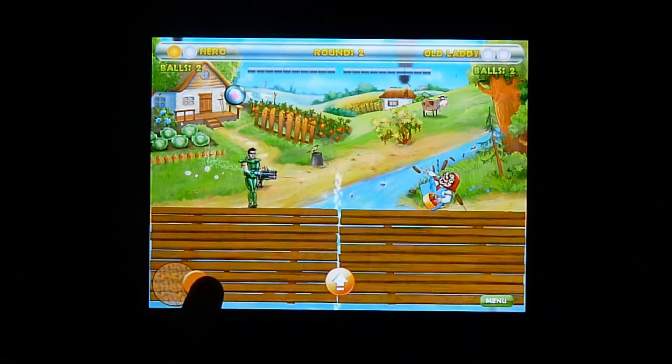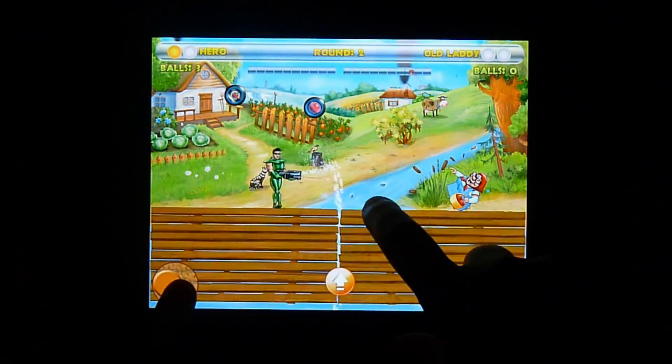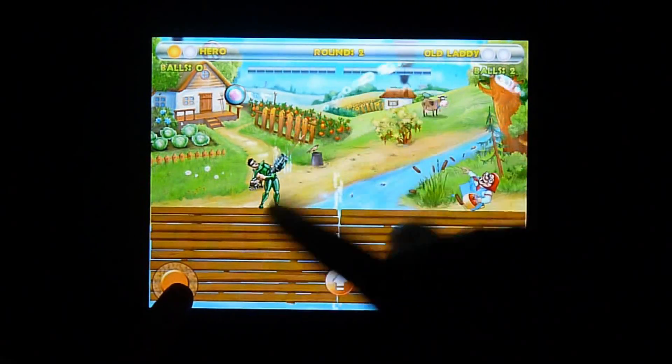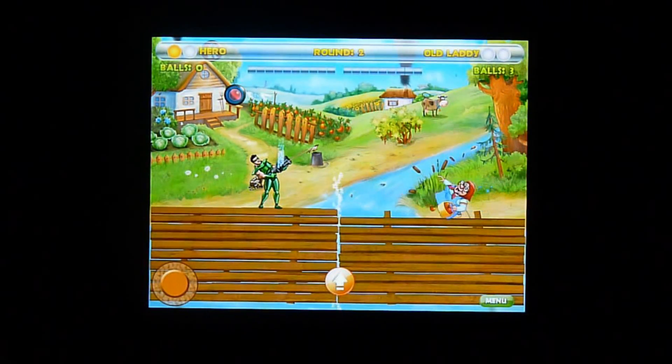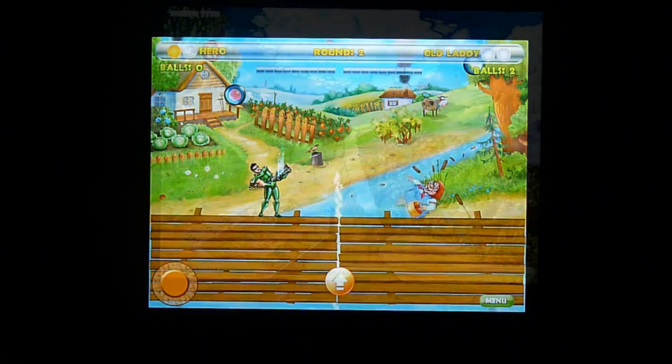Each match is the best out of three. When you win a match you'll see a little yellow ball by your name. Whoever wins three continues the story to the next part of the storyline.